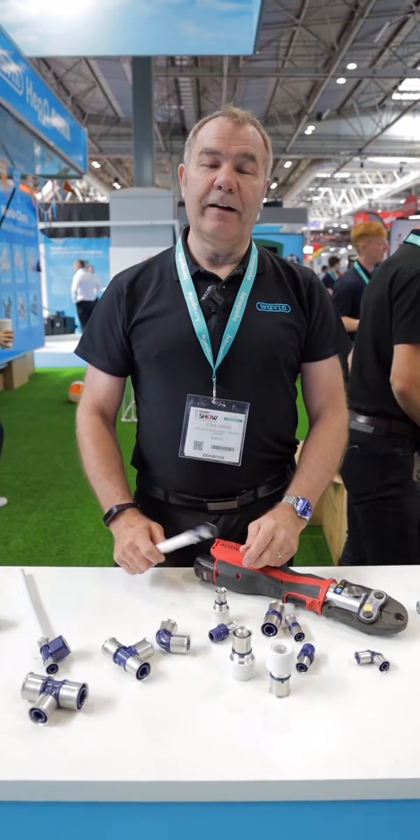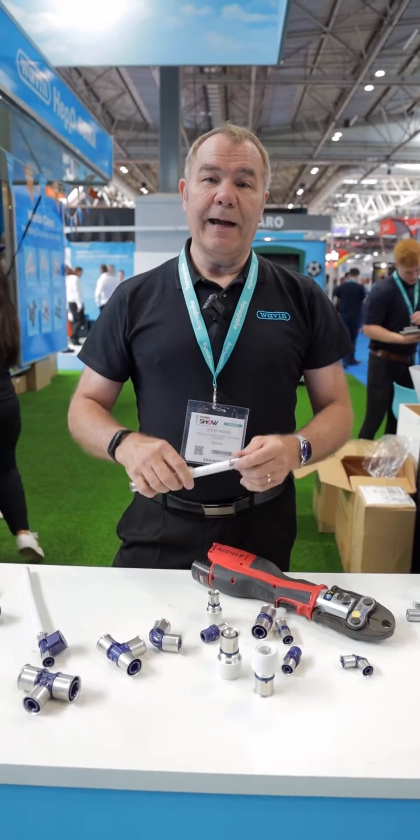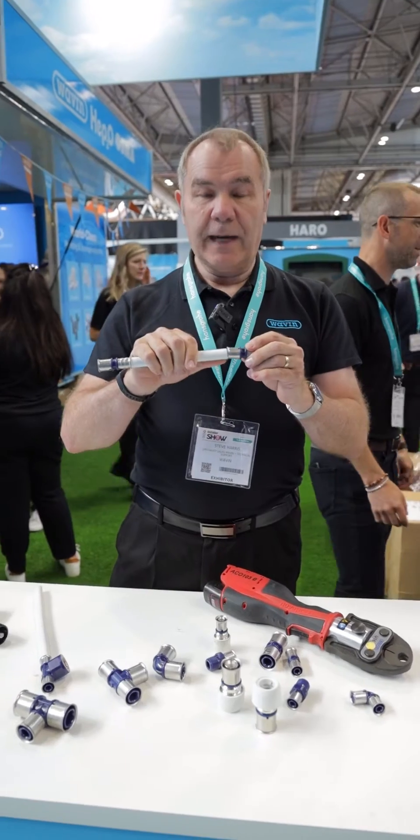Hi, my name's Steve Harris and I work for Wavin. I'm here today to demonstrate how to install and fit one of our new fittings, the K1 tool.